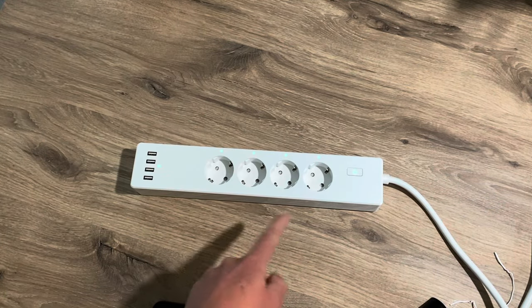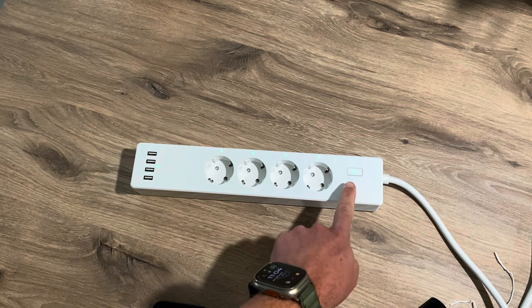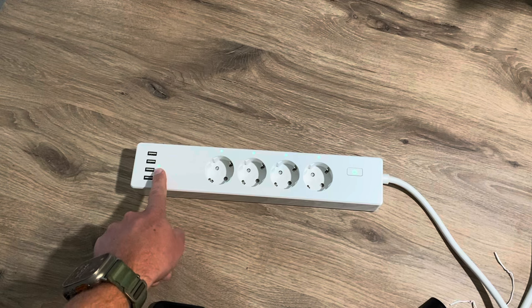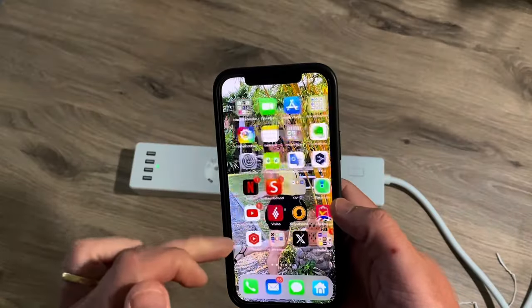I just plugged in my power strip and you can see all the LED lights are on and the on/off button is blinking. I also have one status light for the USB port. Now let's go to the Miras application.